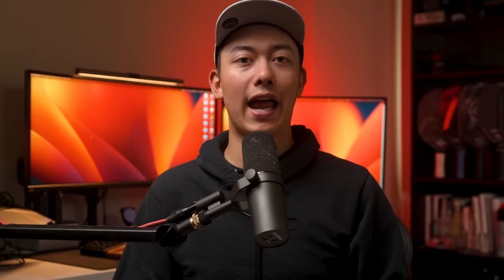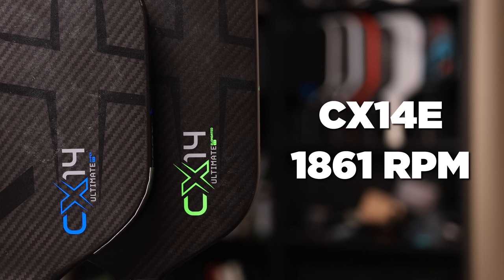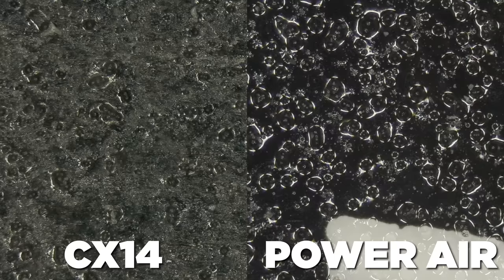The CX-14H tested at 1850 RPM, and the CX-14E was 1861 RPM. These numbers compete with the best paddles on the market right now, which is great to see. My only concern is that this texture is going to wear off — it appears to be similar to the texture of the Selkirk Vanguard Power Air, which has seen mixed results amongst players. My 003 has gone quite some time without degradation in performance, but many people online have reported significant drop-offs on the Power Air.